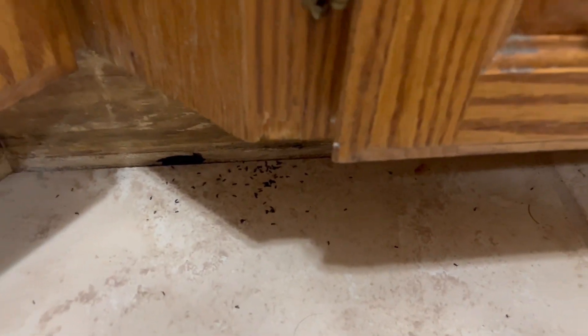I pulled all that stuff off to lay the tile down, but yeah, there's cracks and stuff that they come through. Here's some more dead bodies of ants from the spray.